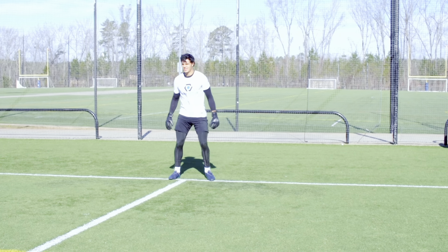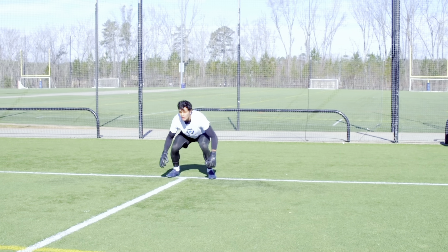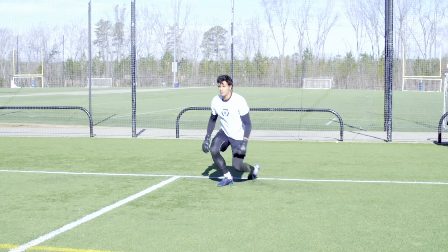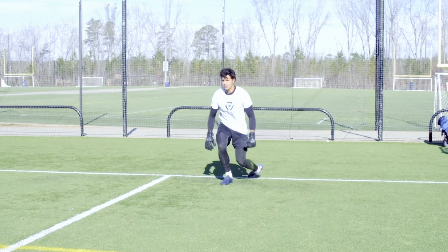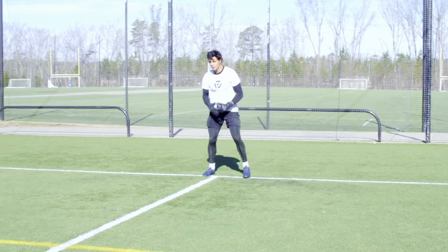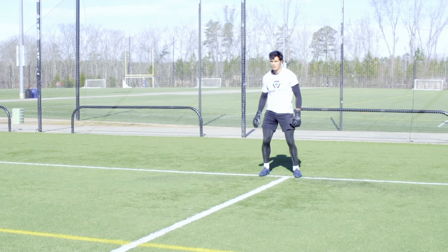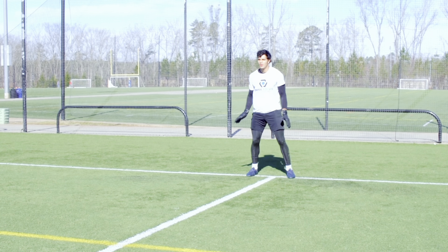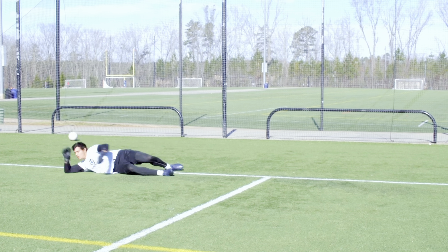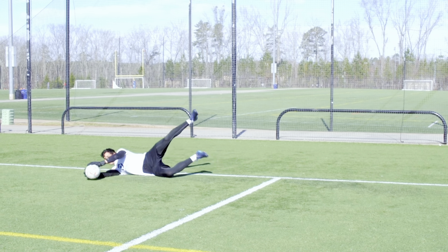Still thinking about getting those shoulders and that chest forward. That one — we're hopping up a little bit, so we're going over towards the ball. Make sure we're shooting down towards the ball. Let's go one more on this side, then right side — same thing, let's pick up the pace of the ball.